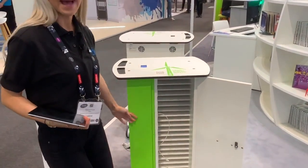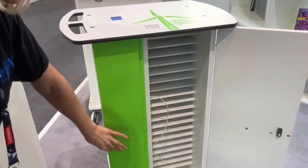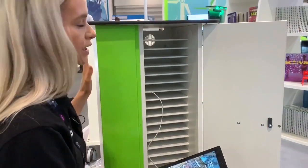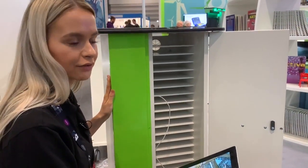This is the trolley with the green panel down the side, and this is where you put all your cables. All the power is down this side of the trolley. This trolley comes in a 16B, a 20B, a 32B, and a 40B.